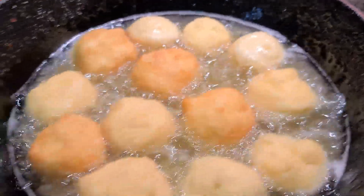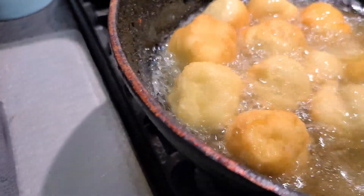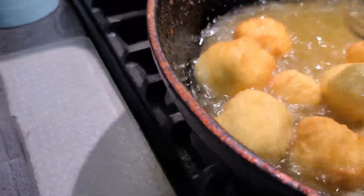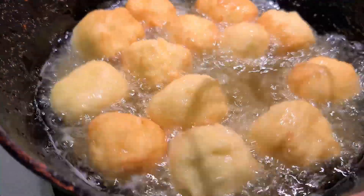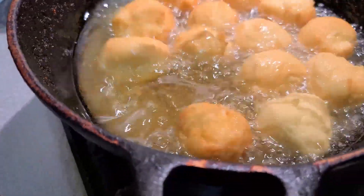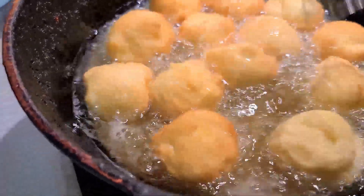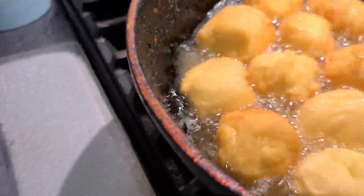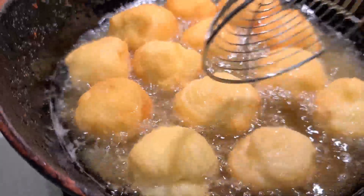Once again, golden brown — we take it out. Thank you so much for watching, from the bottom of my heart. As it's frying, you know, you can make it a little bigger too. It's starting to get brown so I slow the heat down a little, because I want the inside to still cook.